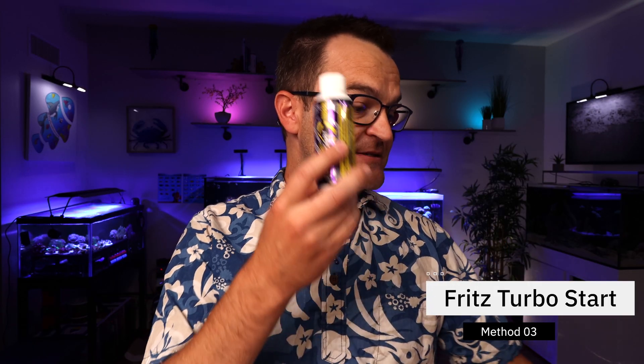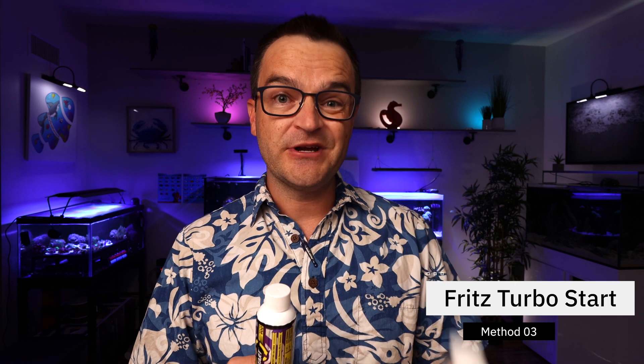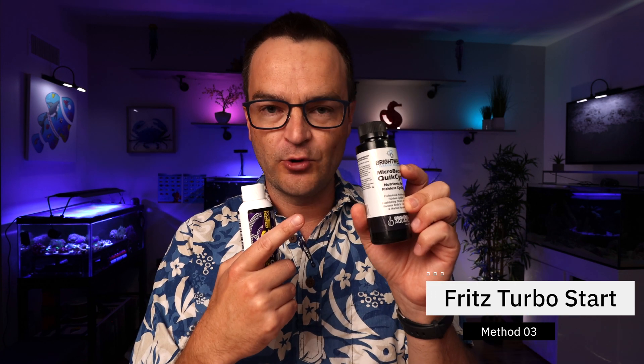The other way to do it is to pair Fritz Turbo Start with something like Dr. Tim's ammonia chloride, or you can use the Microbacter Quick Cycle, which is also ammonia chloride. All you do is add the ammonia chloride first, then add the Fritz Turbo Start at basically the same time. The Fritz Turbo Start live nitrifying bacteria will consume the ammonia chloride and your tank should cycle within a couple of weeks.